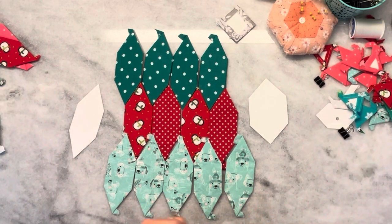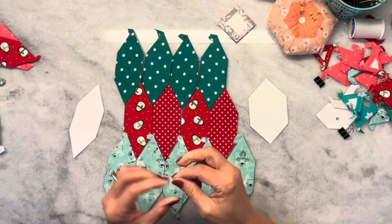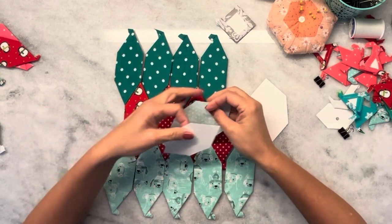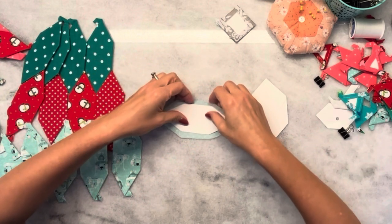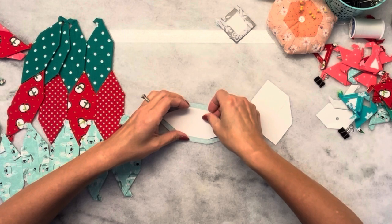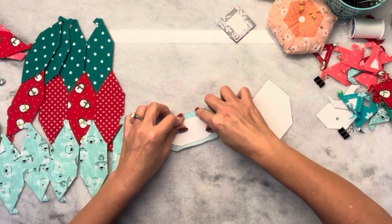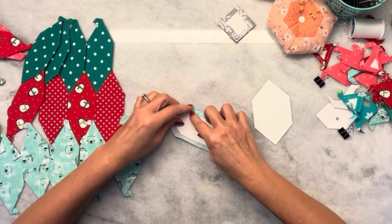Let me show you how I baste this shape. I'm not sure my thread is going to be long enough, but maybe it'll get me through the process. So what I'm going to do is take my fabric and my paper, and I like to finger press each side. And what that does is it gives me good creases and lets me know that my seam allowance is actually the right size for the paper, and that the fabric will cover the paper.